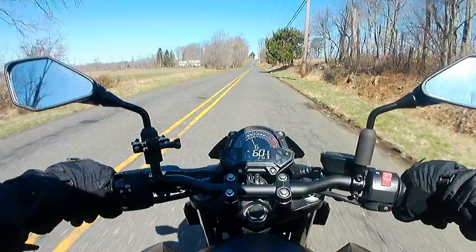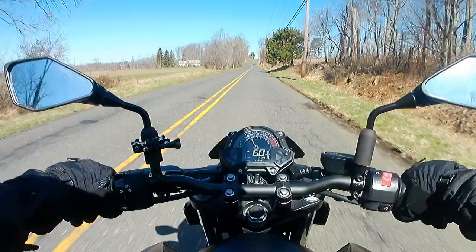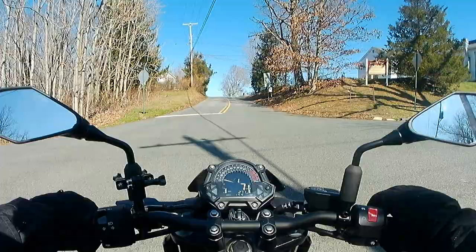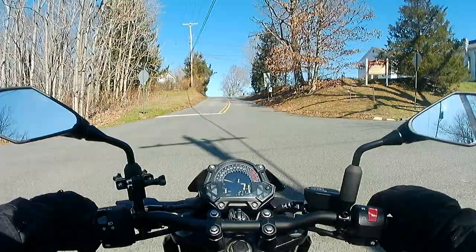Next up, we have to talk about the overall styling and more specifically the metallic black flat paint. I've always had the more flashy glossy paint job since I first started riding, but I'm really digging the humbleness of the flat black. Let's give another listen to this engine.